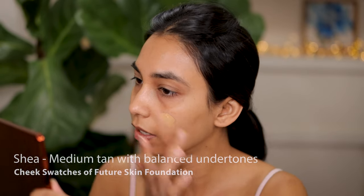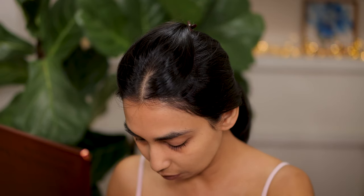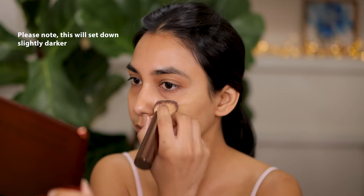Next I'm going to apply Shea on this side. This is certainly a much, much better match. It has that yellow and slightly olive undertone so it looks so much better and more flattering on my skin. It really doesn't look any different from my skin tone. You can see it looks a little bit ashy with Cream, and then Shea is pretty much a perfect match — it works well with my forehead as well.